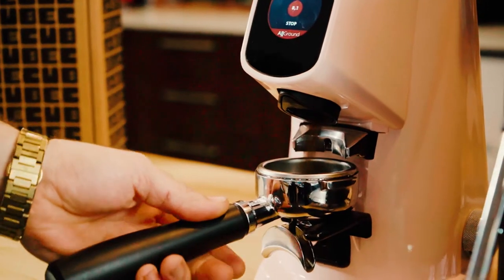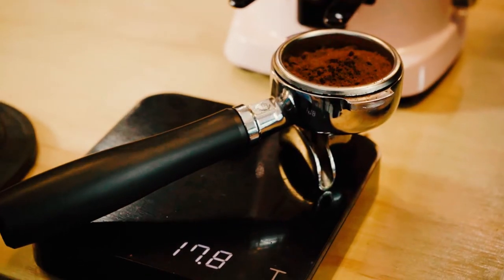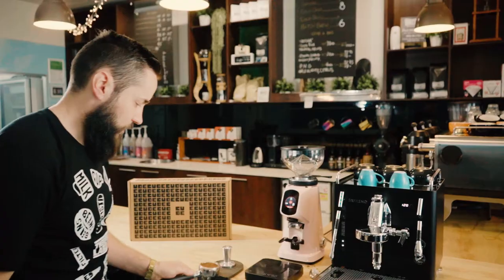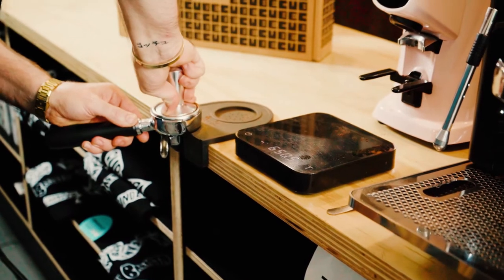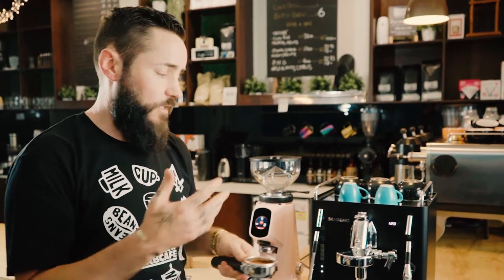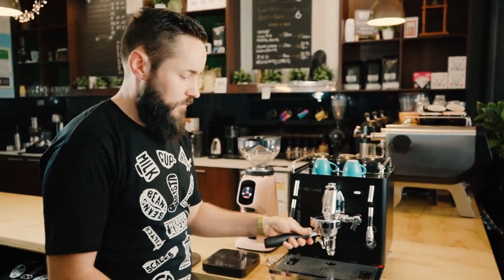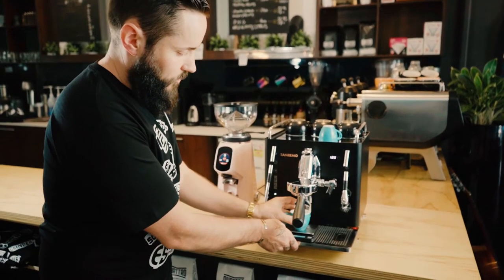To get started, we're going to grind 18 grams of coffee and even that out as much as we can. Then we're going to aim for 36 grams of coffee out — so that's a simple one-to-two ratio: 18 grams in, double it, 36 grams out.